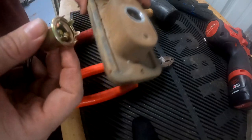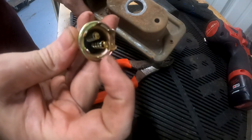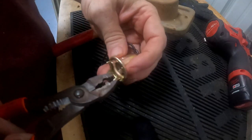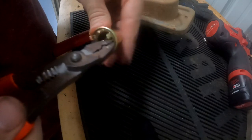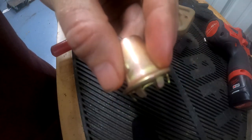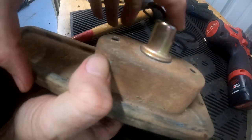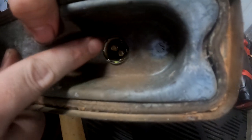Once that's done, you can take your socket and you'll see that it still doesn't fit, but you bend these tabs in a little bit and then you'll be able to get it to fit in. Now that the socket fits in, flip it over and bend these tabs down so that it secures the socket into the housing.